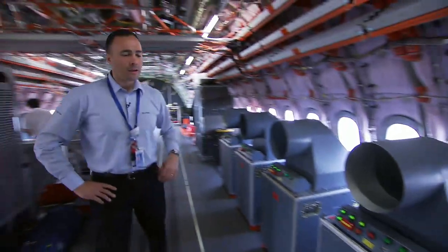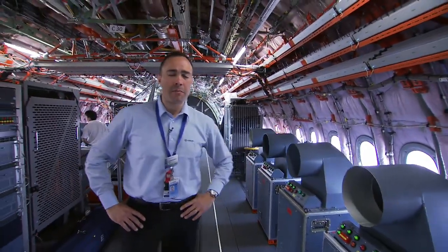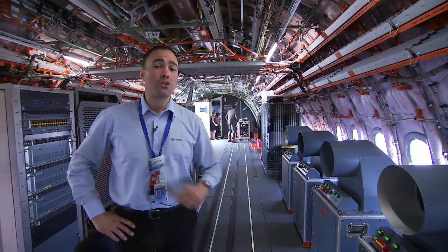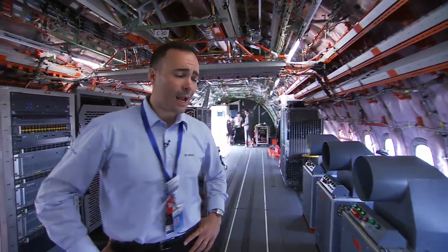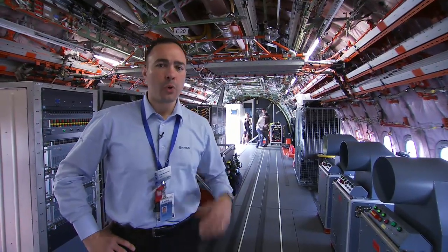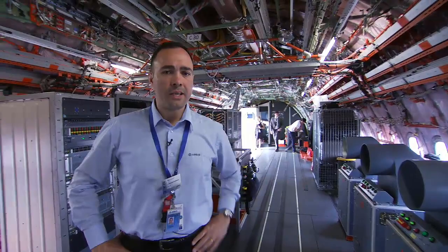They are quite cool for now, but as soon as we activate them — consider that each engine generator has a 100 kVA electrical load — the cabin temperature is going to increase, so we have to manage all of this in order not to exceed the maximum temperature inside the cabin.